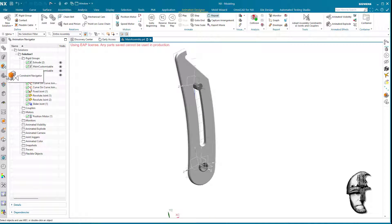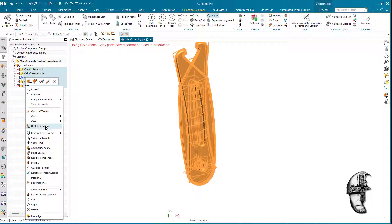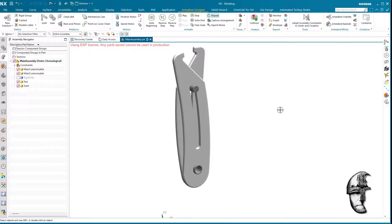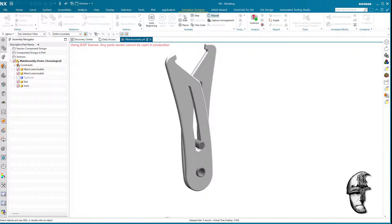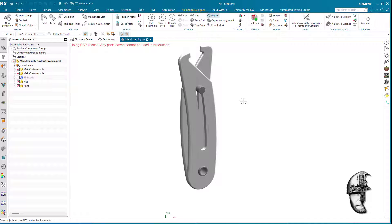Now let's hide that line and get rid of the clutter — show everything and set it back to show only the solids. Now if I simply play this, we can see that it works great.